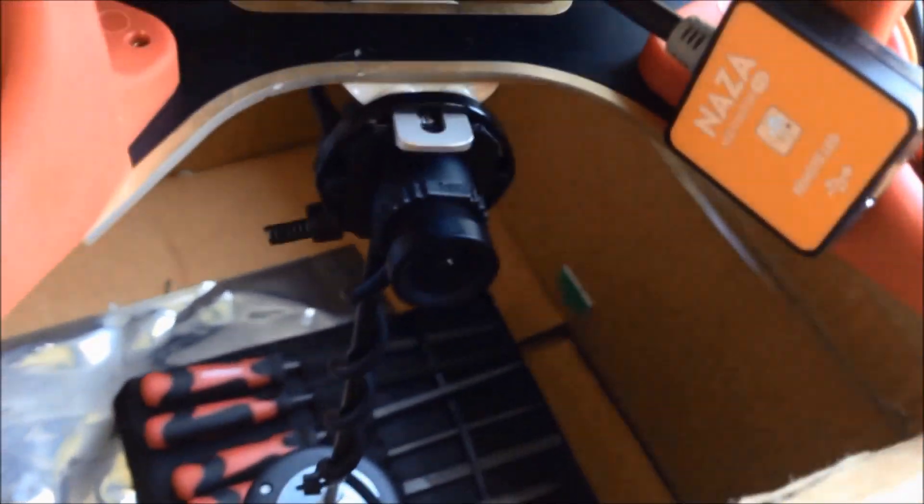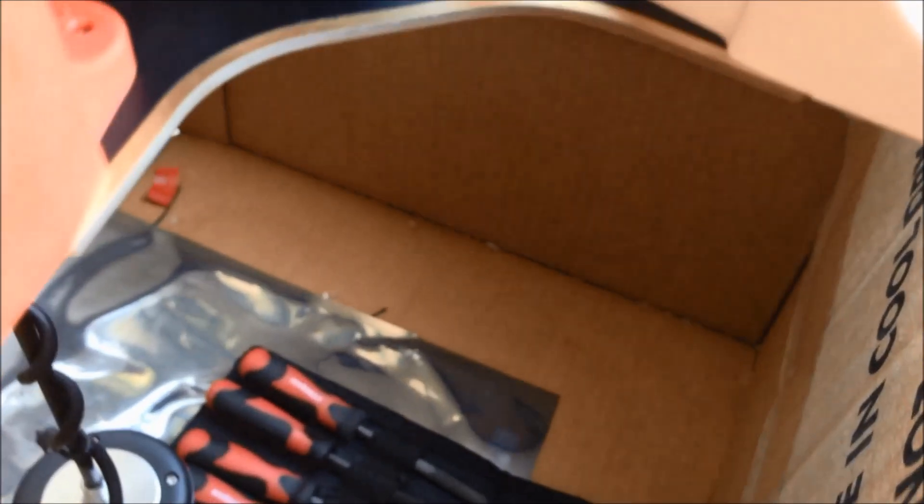Going around the other side — it's going to be a bit awkward to see but we'll do our best. In this bundle you can see the original wire going into the iOSD.